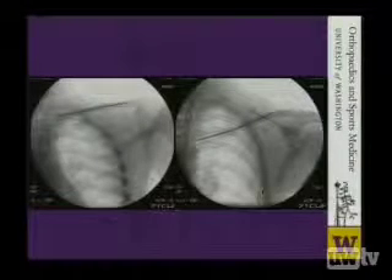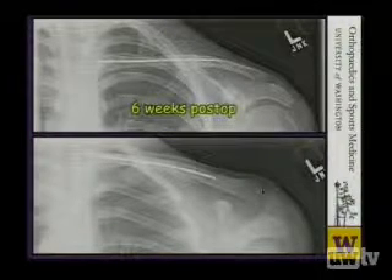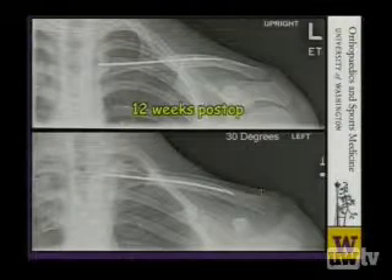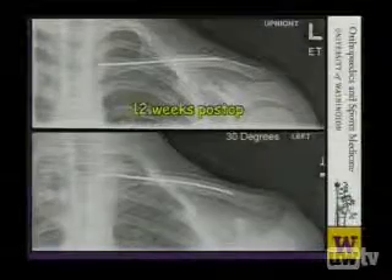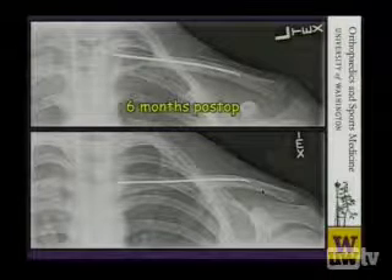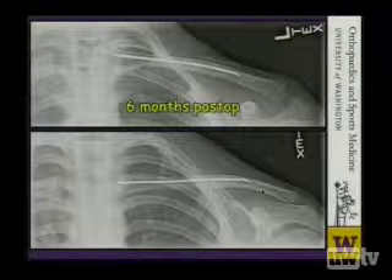As a polytrauma patient, he's going to need his upper extremities healed up as quickly and as functionally as possible — another good reason to operate on the clavicle in addition to the femur. Dr. Krieg nailed this fracture with a flexible titanium nail. At six weeks, you can see evidence of fracture healing without any displacement. At 12 weeks, even more fracture callus and the fracture is beginning to become fuzzy. And at six months, the kid's totally healed and has a fully functional left upper extremity.